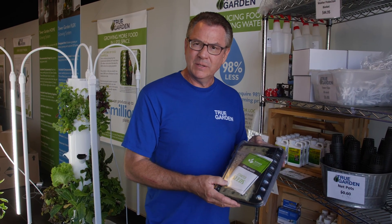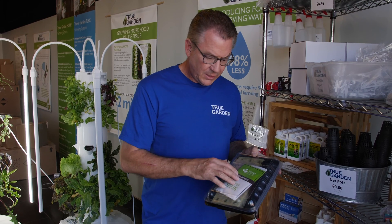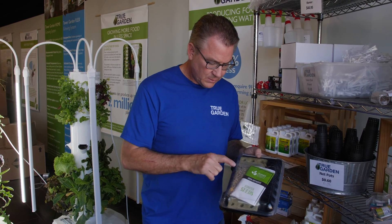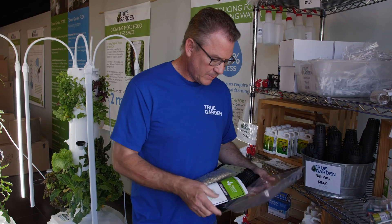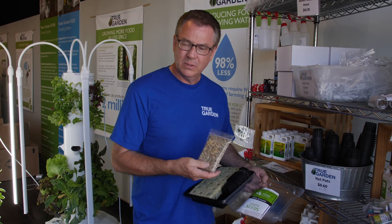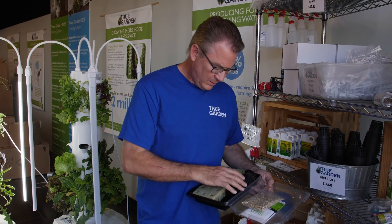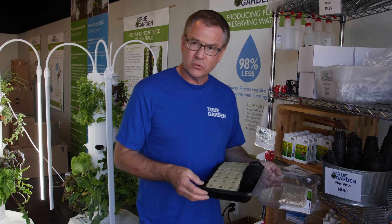Your tower garden kit, be it the home or the Flex, comes with seeds, your net pots, and some vermiculite. Let me pull these out so we can talk about each of those. Seeds, vermiculite — it's a trace mineral you put on top of your seeds. You've got the net pots, some rock wool, and a nice propagation tray here.